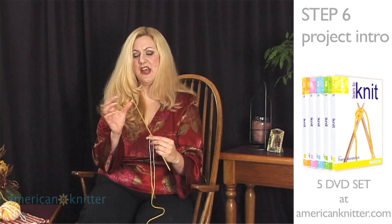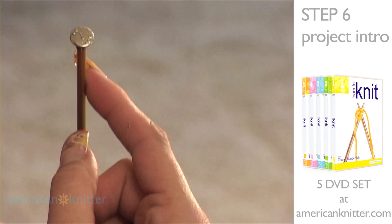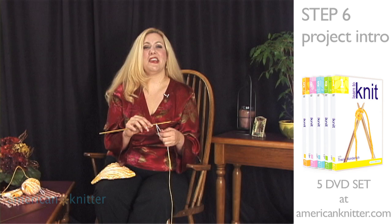The needles I'm using today are size 7. You can actually see on the end of your needle — it'll tell you the size. Some needles have the information near the top and some have it right on the head.